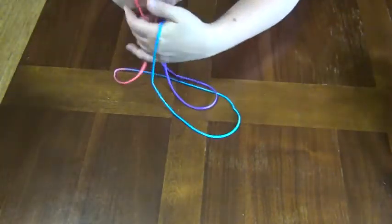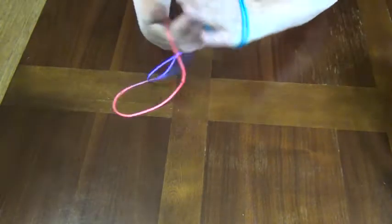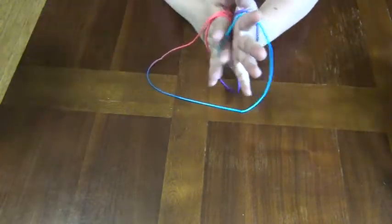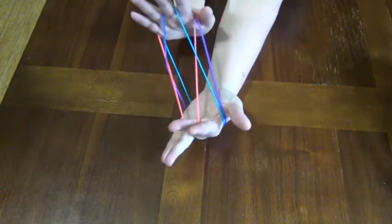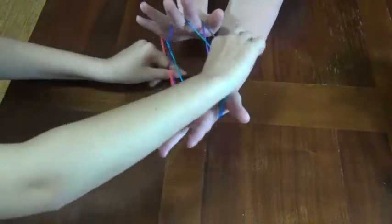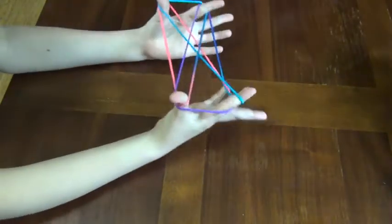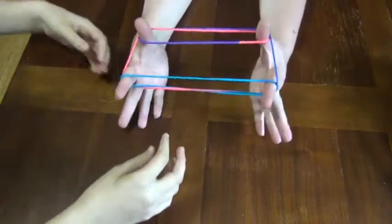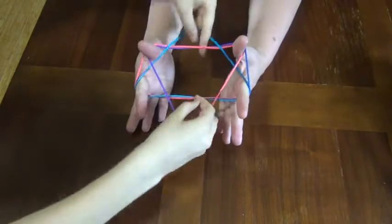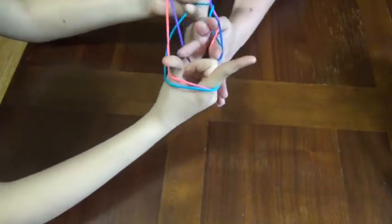If you are looking for something simple to keep you occupied, here is an old favorite. We call it Cat's Cradle. All you need is a loop of string about 60 inches long to start, and half that once you've looped it around. This game is so old that no one can agree who first played it or where its name came from.